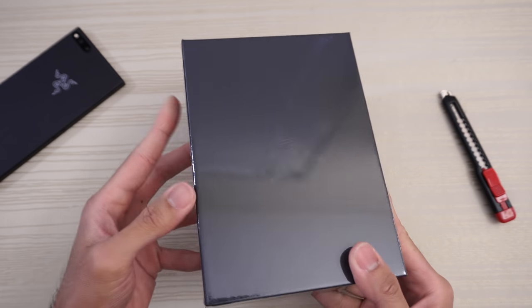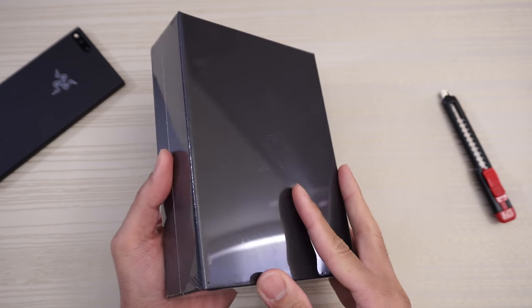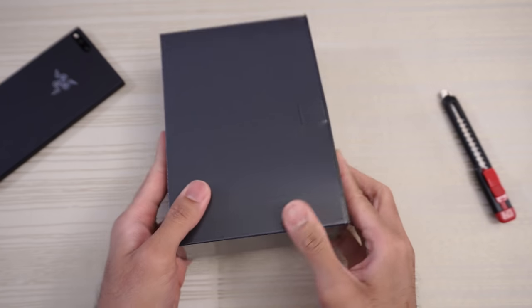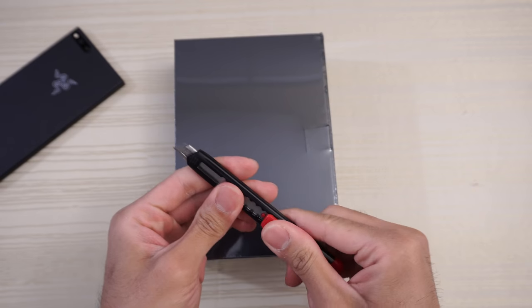This will be an unboxing of the Razer Phone 2. I've had this box for a couple days now, finally got around to this video. So let's just get started.